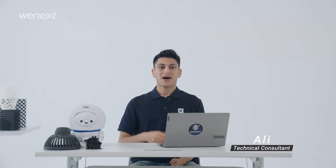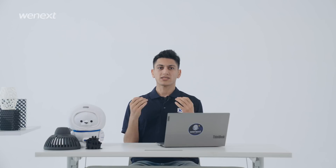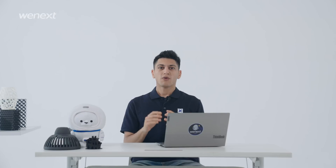Hi guys, how's it going? I'm Ali. In the previous video we talked about some design guidelines of 3D printing and gained many positive feedbacks. Today we are going to learn more. Let's get to it.